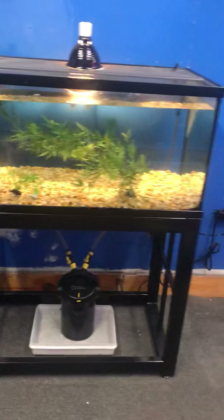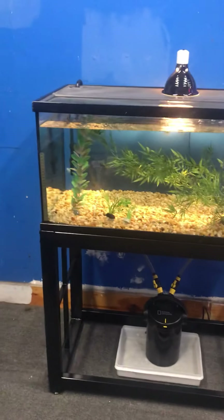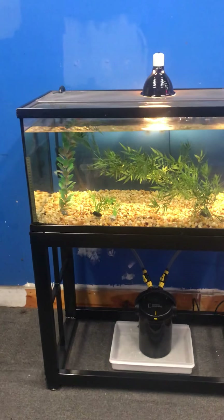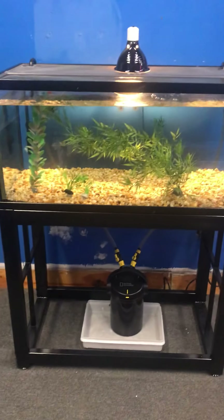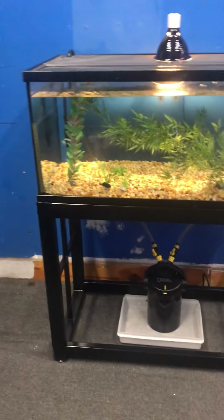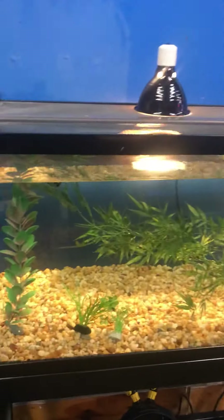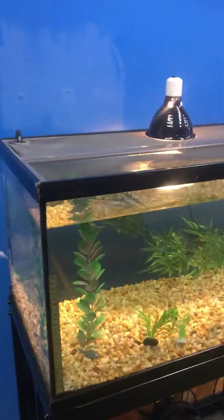I say baby turtle tank because it does have a baby turtle dock, but you could always change that dock to a full-size dock and use this tank for bigger turtles as well. A lot of times people take quarter-size or half-dollar-size baby turtles and keep them in really small tanks like 10 gallons.